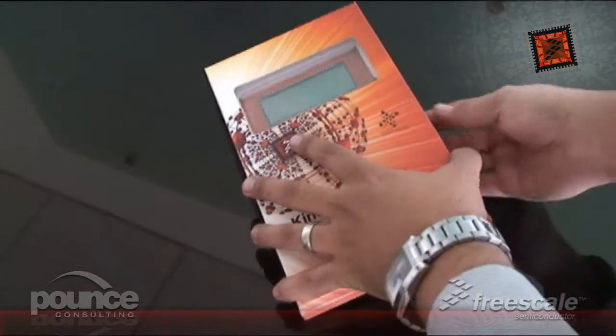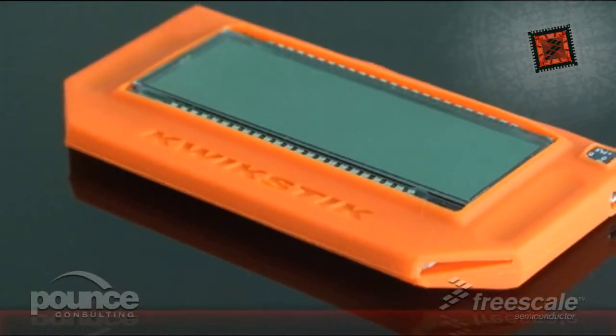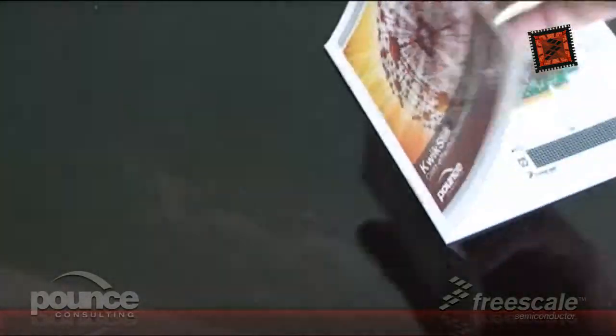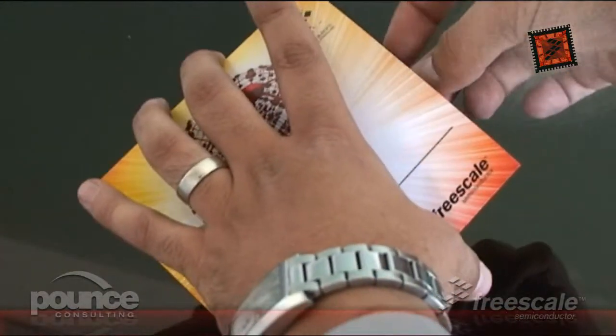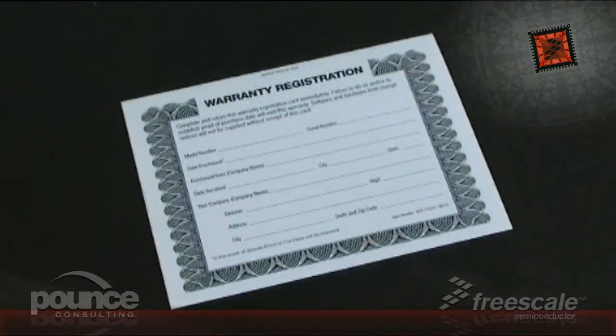Inside, you will find the Freescale Quickstick evaluation and development board, a three-foot micro USB cable, quick start guide, getting started DVD, Freescale technical sensor card, and warranty card.